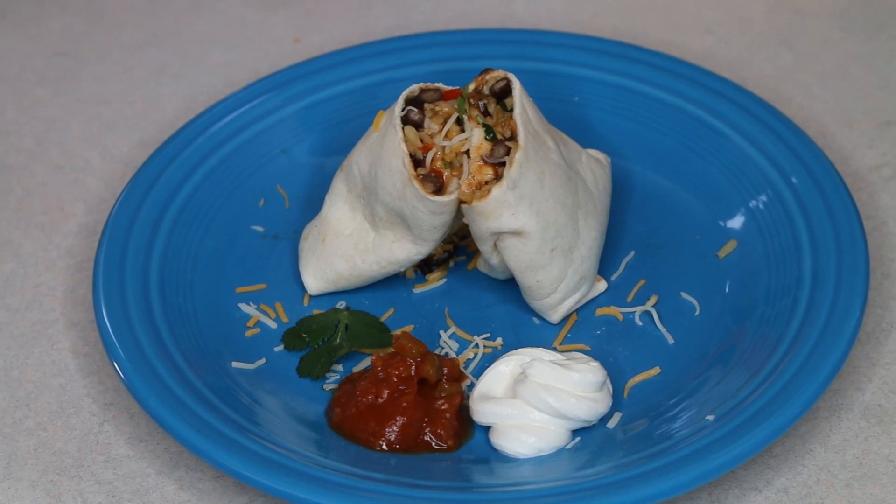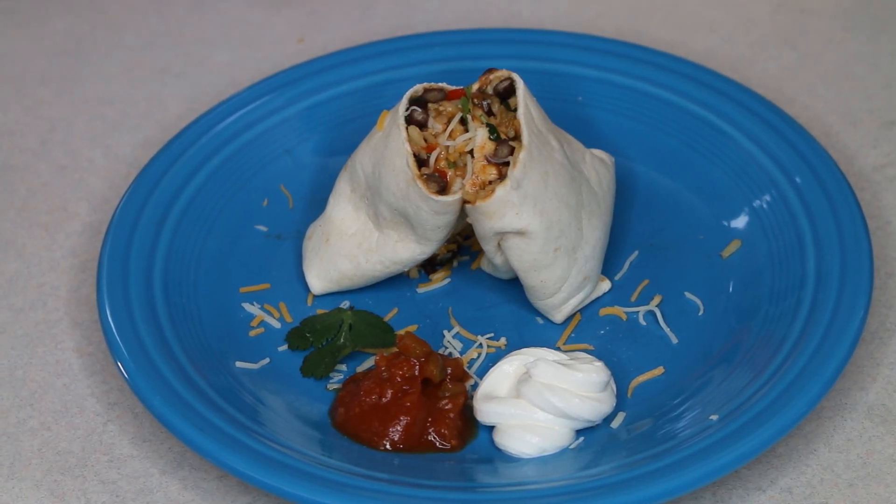Hello everybody, this is Beth of Cooking and Crafting. Today we are going to be making chicken and black bean burritos.